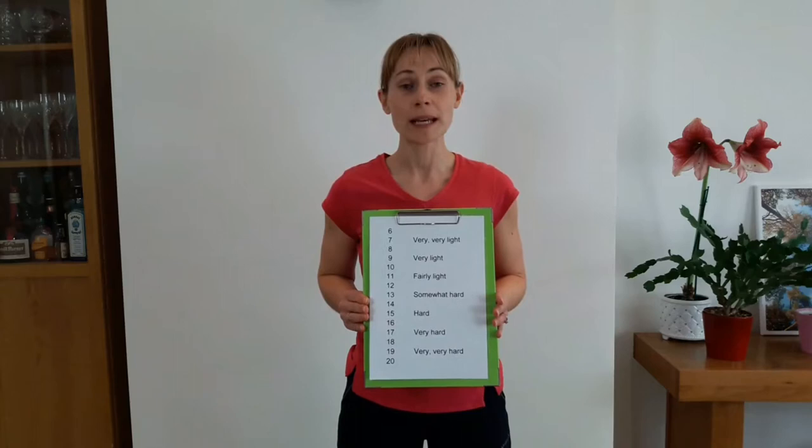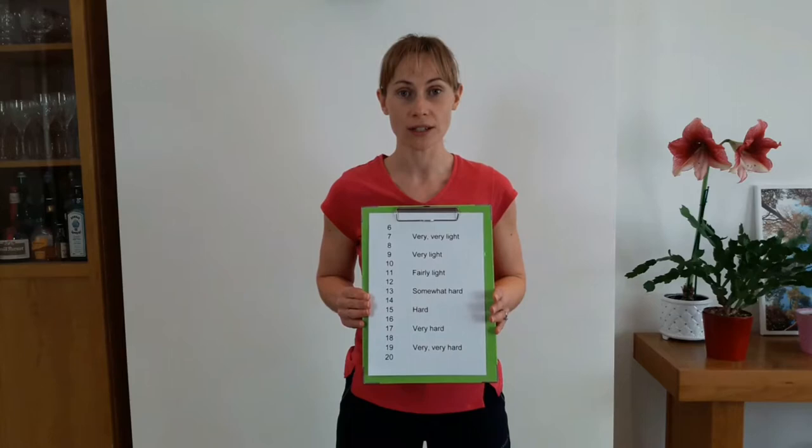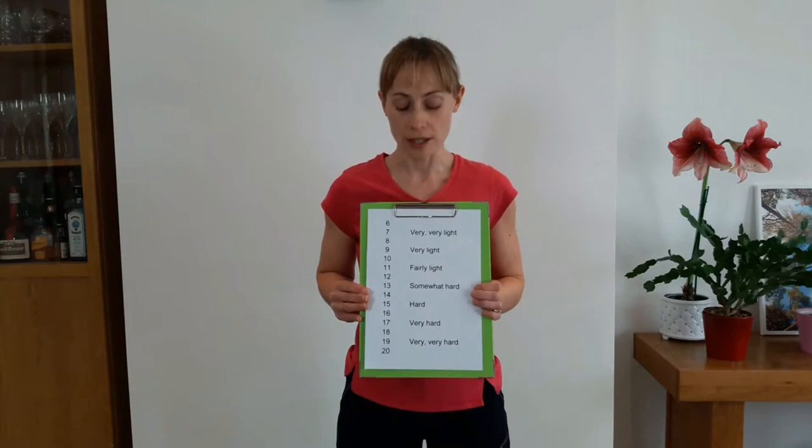Hi everyone. Here's where I want to explain to you the RPE scale. RPE stands for Rating of Perceived Exertion. We're going to talk about how your breathing and muscles feel when you're exercising.